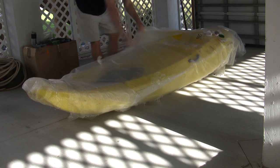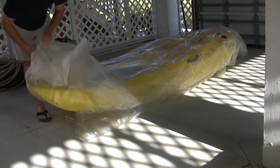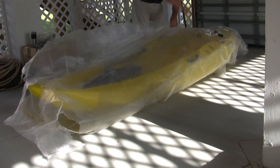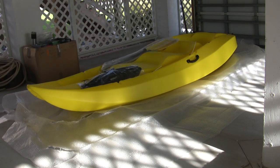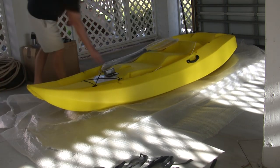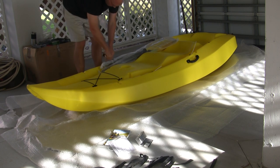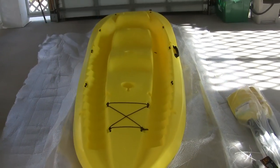It came with paddles, a backrest, and a large outer bag. Really good shape. Now we're going to open it up. Over there is the kayak — it came in perfectly good condition.